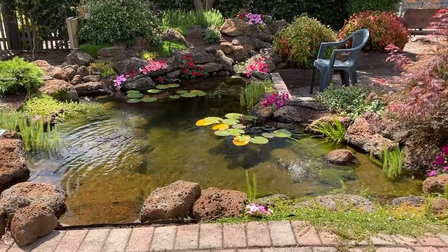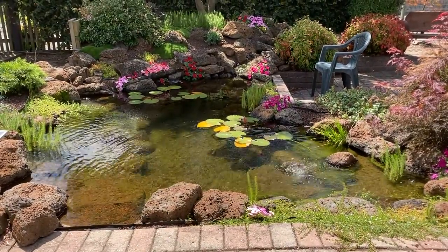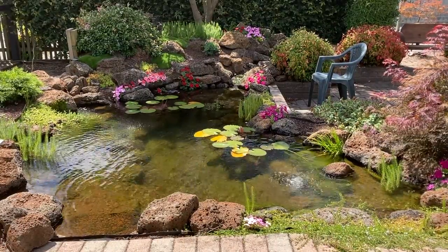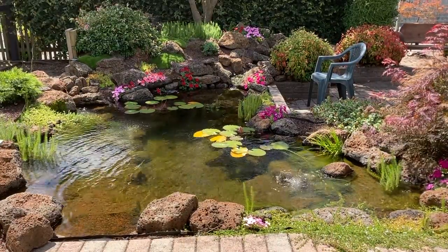G'day there, my name is Kev. The aim of my channel is to help people create and maintain beautiful ponds but on a budget. If that's something that interests you, please subscribe.